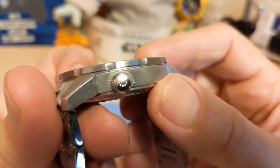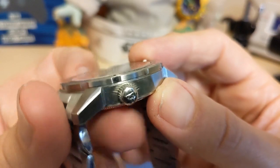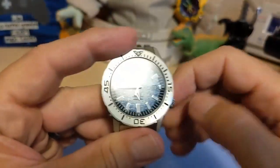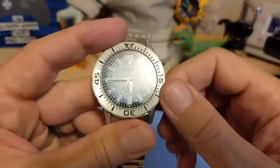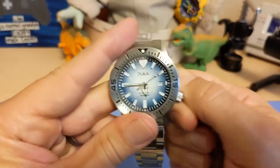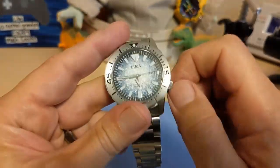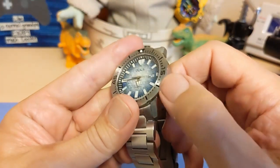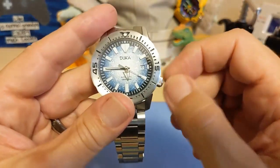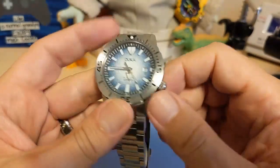We have a screw-down crown with the Duca logo, which looks like half a wagon wheel. The thread action isn't bad, you don't feel a lot of resistance and it pops nicely. Screwing it back down though is kind of a pain — not because of the thread action, but because the bezel kind of gets in the way, and the crown's a little small. It'd be nice if it was just a little bit taller, but it's not horrible.